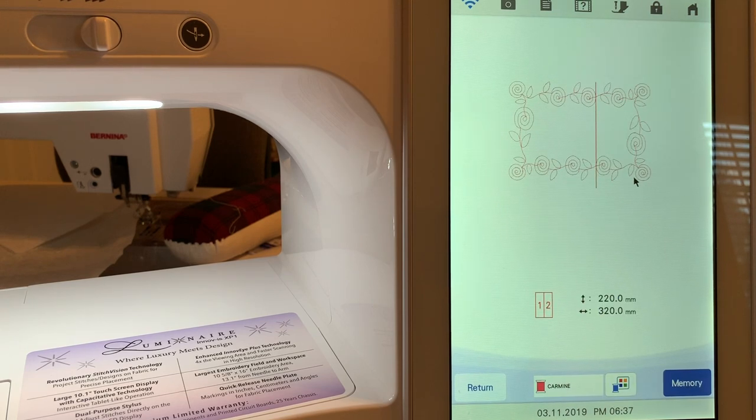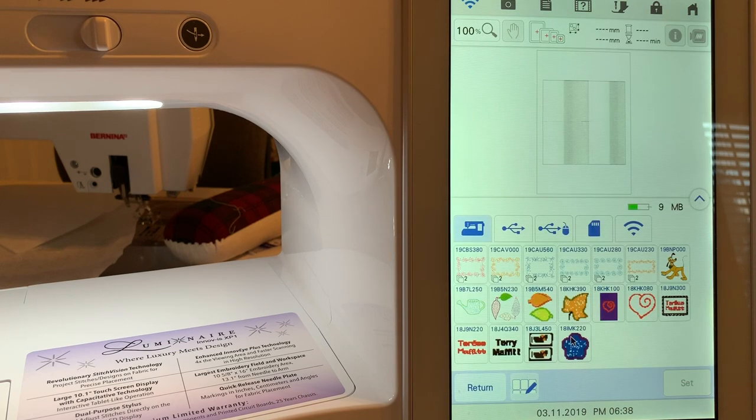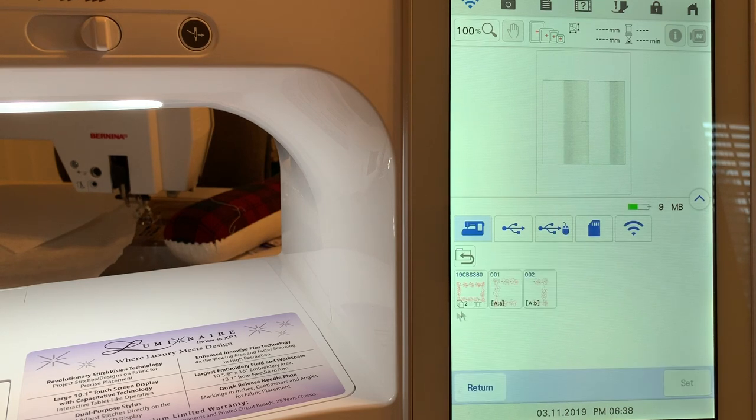When you choose Next, you'll see this is going to require two hoopings. If I want to go back and change it to make the length larger, I can do that. We'll go ahead with this since it gives us two hoopings and shows us how everything works. We need to save it to memory — your only option is saving on the machine. We'll save to memory and choose Okay. I'll select the design, and because I need two hoopings, there is a design A and B for manual hooping. I want to choose the automatic one where I'll use the snowman to align everything.